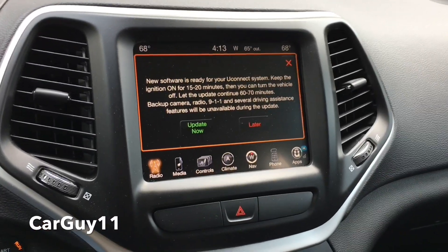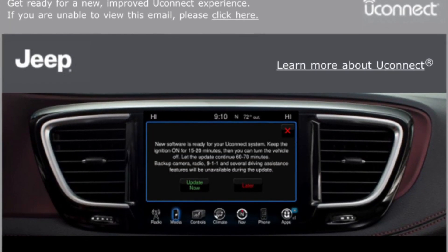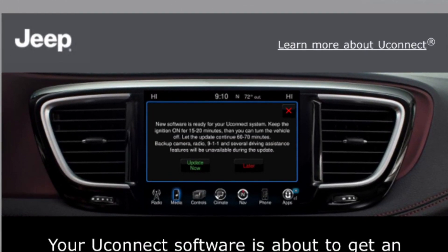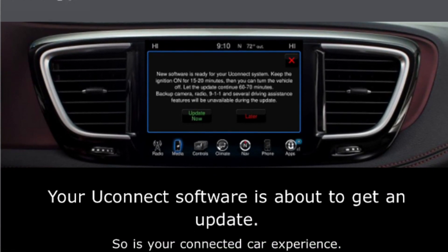Hey guys, it's CarGuy11. About a week ago I received an email from Uconnect stating that my Uconnect system for my 2015 Jeep Cherokee Trailhawk was going to get an over-the-air update.